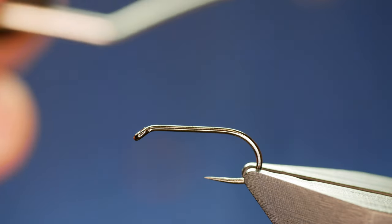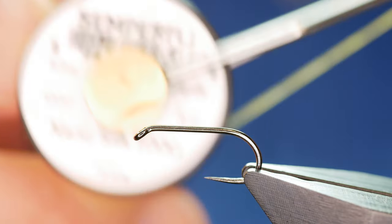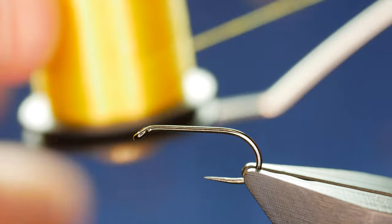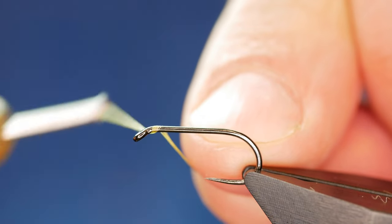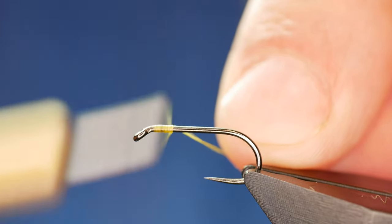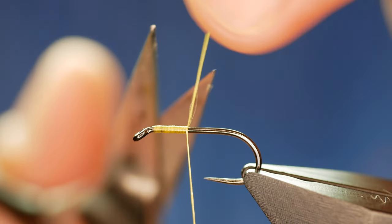The thread I'm going to be using today, which is also going to be my body, is some Semperfli Nano Silk. It's at 6-0 or 100 denier and as you can see it's yellow. I describe this as an olive nymph and when this is wet it does look olive in the water. I'm not going to add any super glue or wax because I want the thread to really show through on this one, so I'm just going to cast it straight onto the hook and because the body's so slim it tends not to rotate.